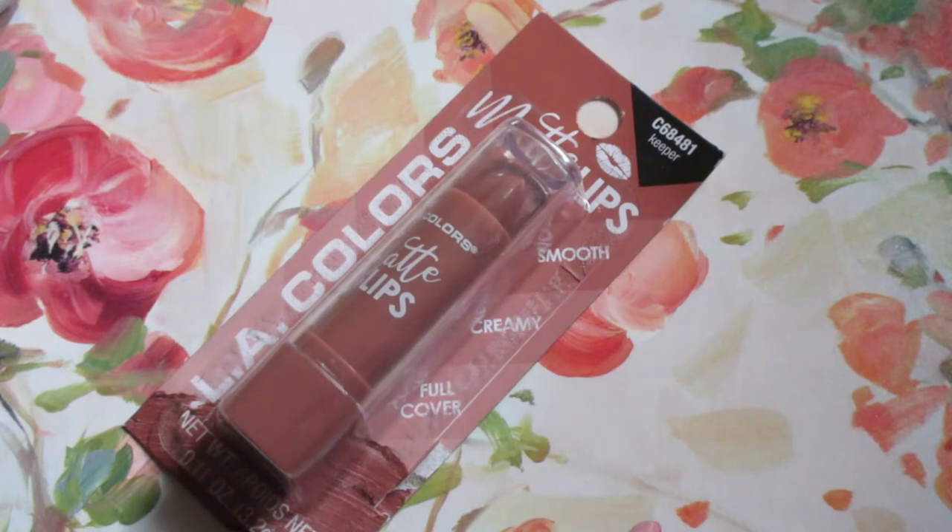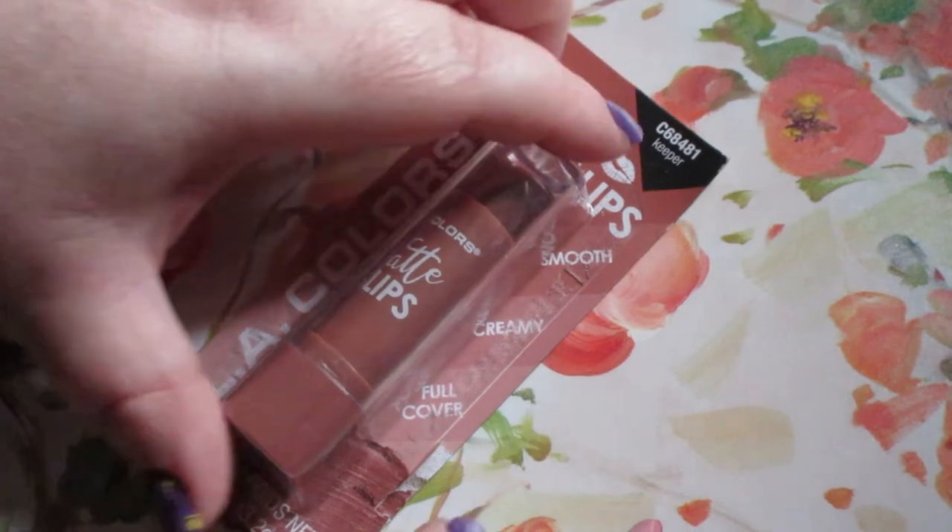Super uncomfortable. Like the sensation you have when your feet fall asleep. Strange to describe, but very uncomfortable using this matte lip.